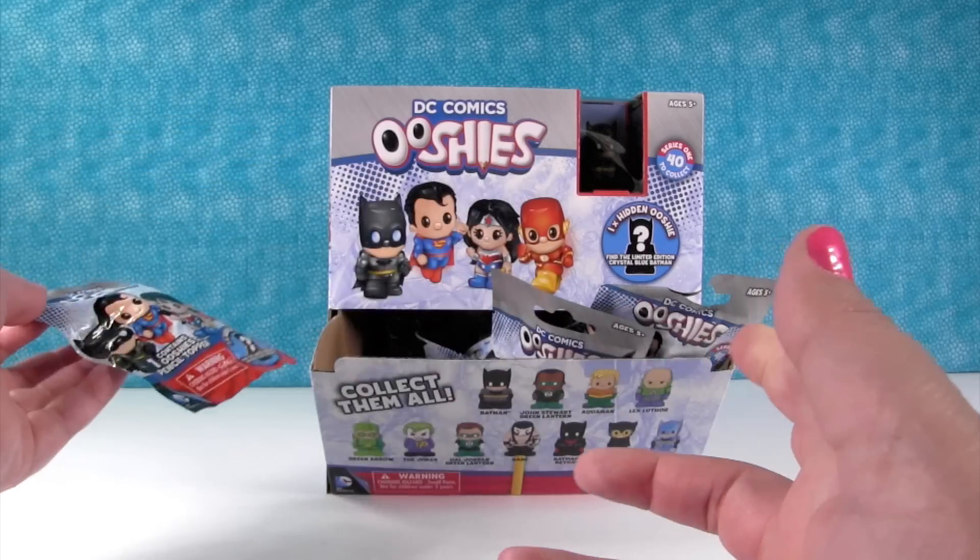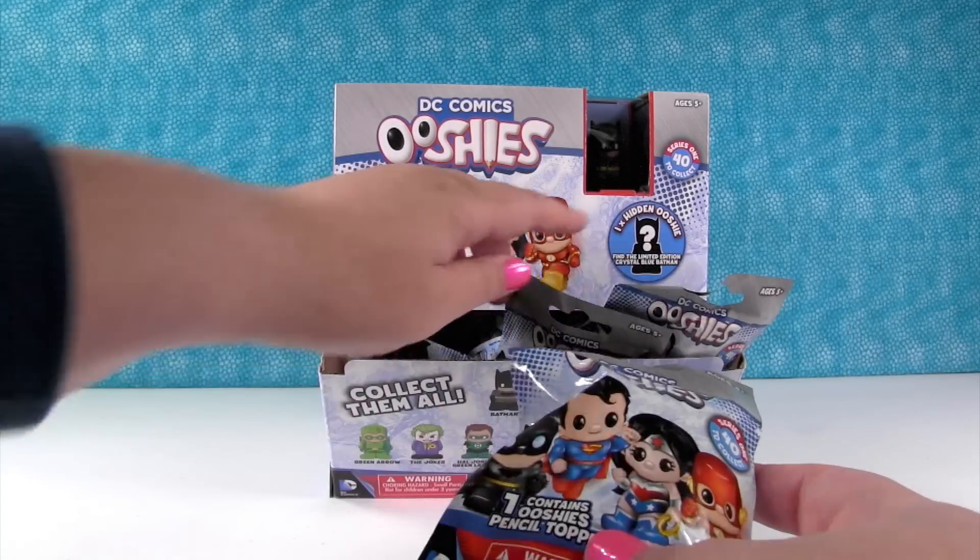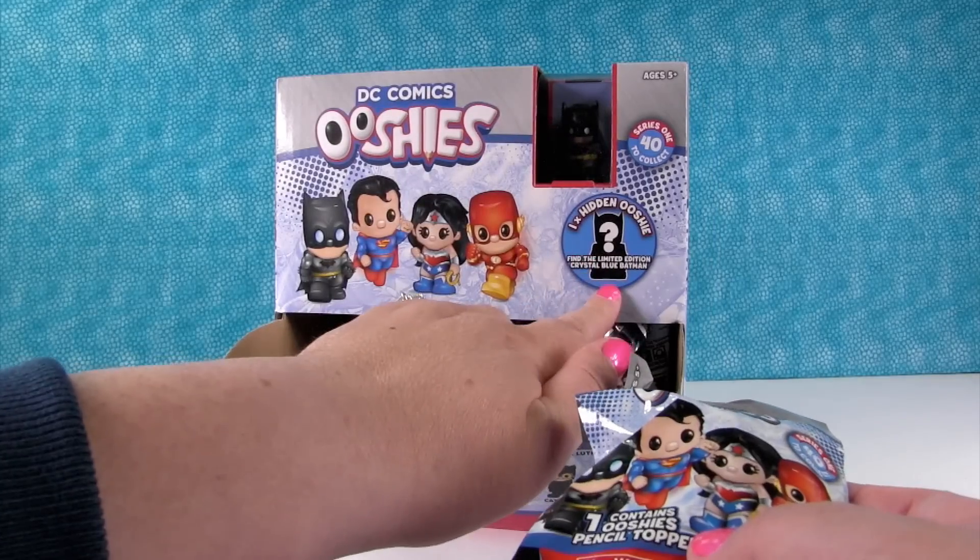They're these little blind bag guys. We have a whole box — we don't know how many are in here, but there's a bunch. And we're just going to open them all. Check this out — it says there's one hidden Ooshie.